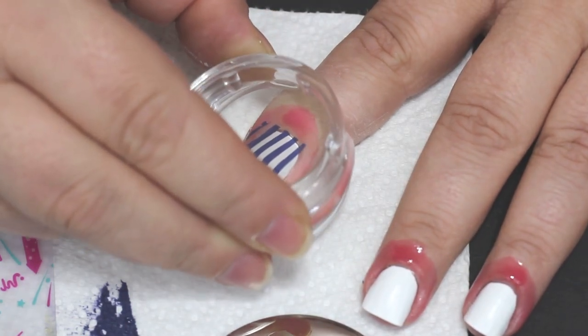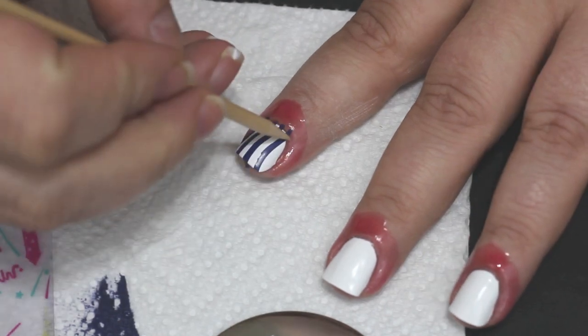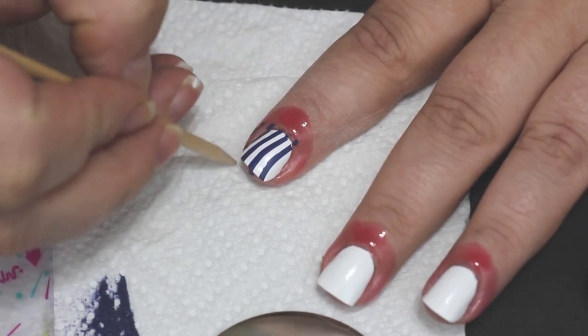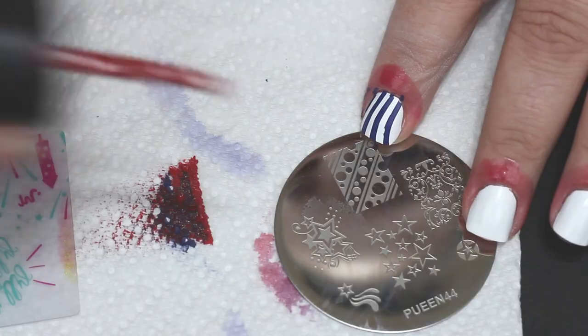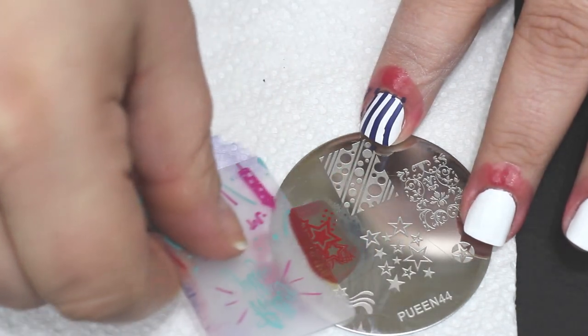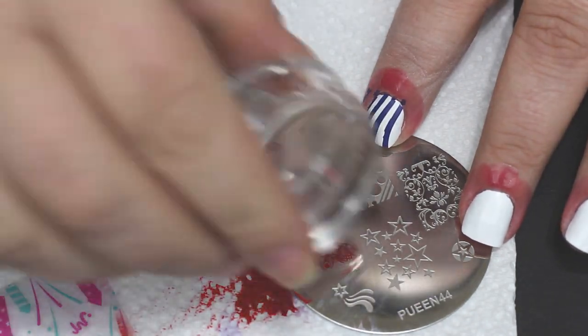These plates from Winstonia stamp very well — you can find them on Amazon. The little shorter round ones — I just want to give you a heads up, they are not very big images, so if you have super wide or very long nails they may not be for you. But they are cute if you have short nails, and right now I'm rocking the shorties and enjoying playing with these plates.